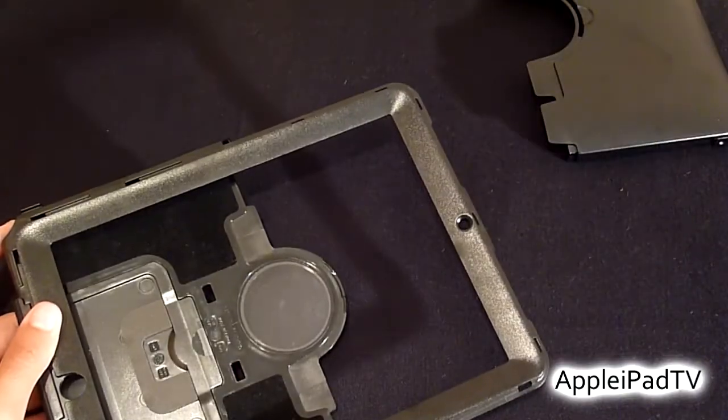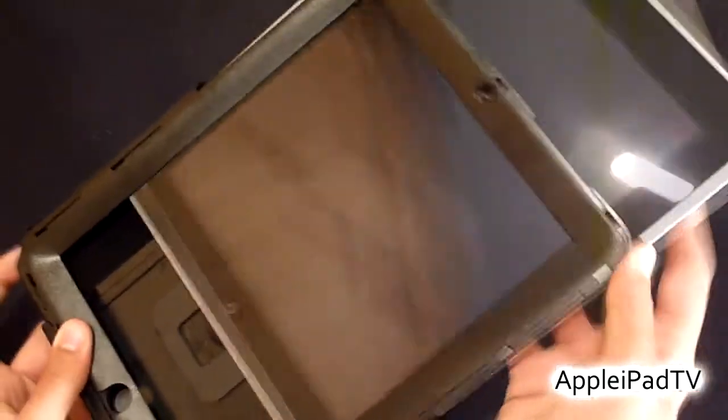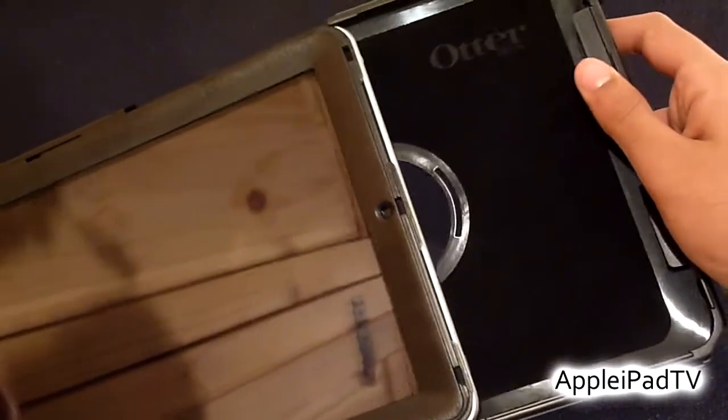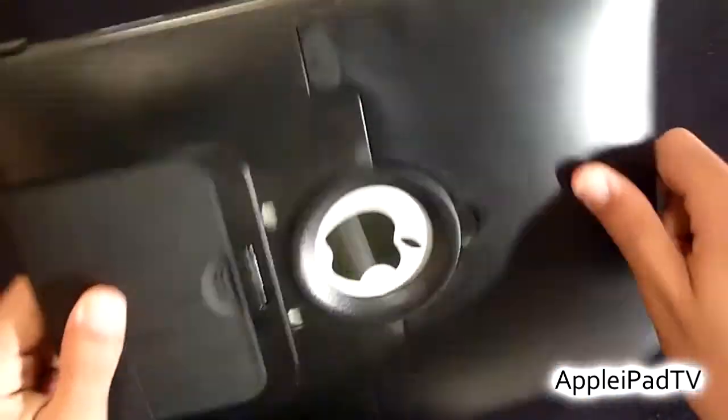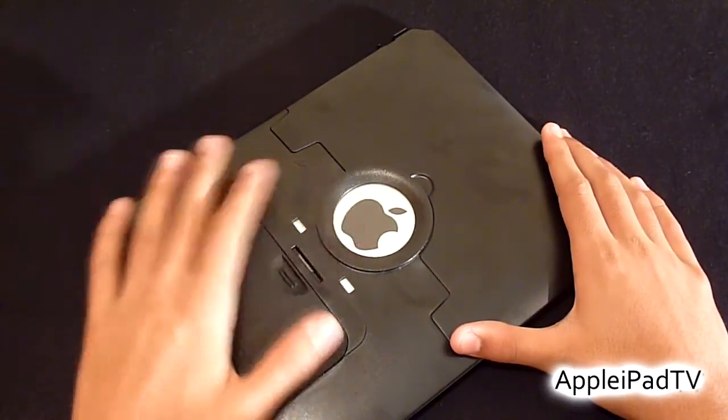To install the case, all we do is insert the iPad into the top and then simply get the second piece and slide that on also. And there we go, the case is now on. As mentioned, the Apple logo is protected but still highlighted.